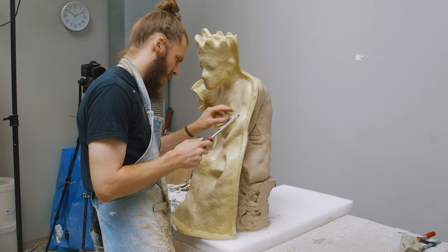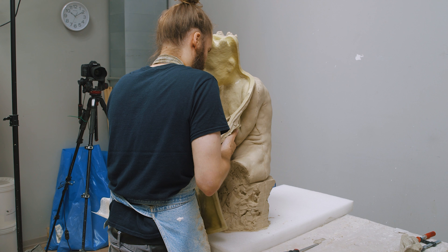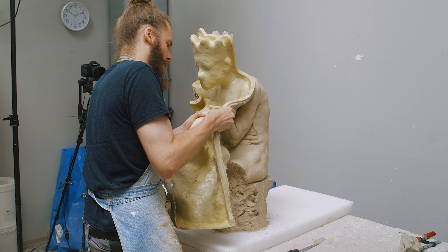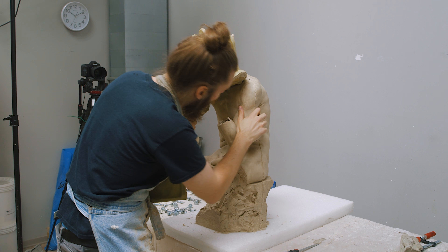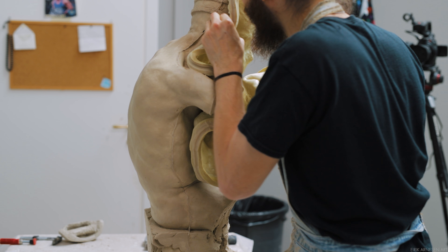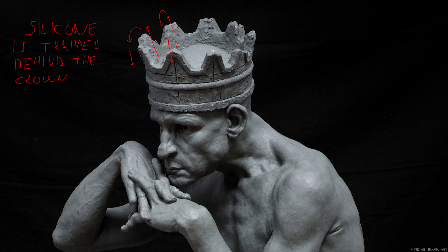For the front half of silicone, it's really important to work from the bottom up. Most of the undercuts present on the face — the inside of the nostrils, the underside of the brow ridge, even below the upper eyelids — are areas that are much easier to release if you are pulling the silicone downwards compared to upwards. So we have to be extra careful since we are doing kind of the opposite. The reason we are doing it the opposite way is because the crown present here really forces us to work upwards, because there's no way to get the silicone off the top of the crown without it coming from the bottom up.